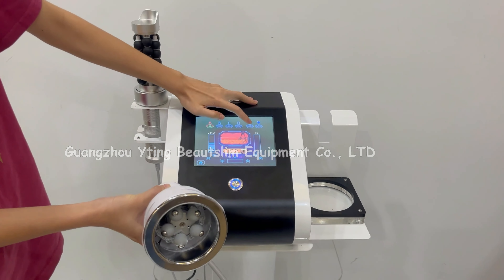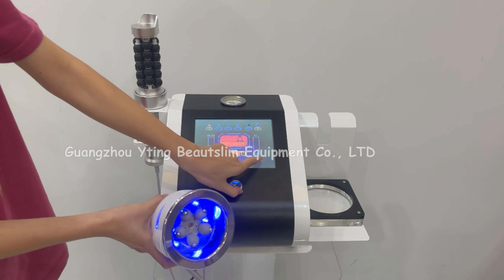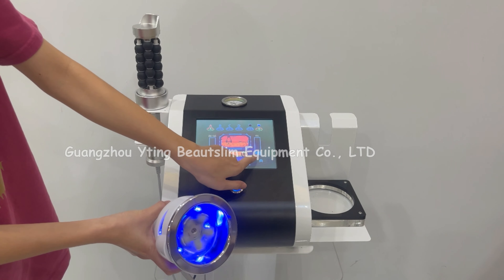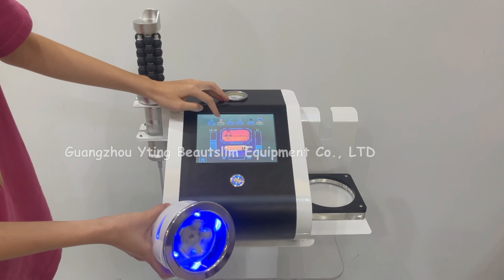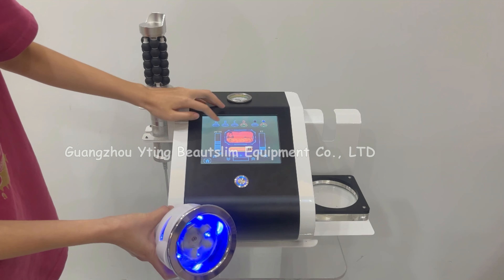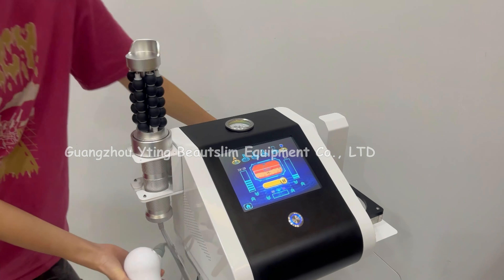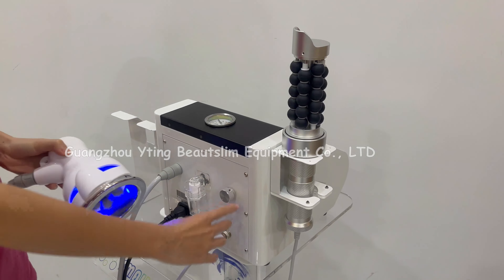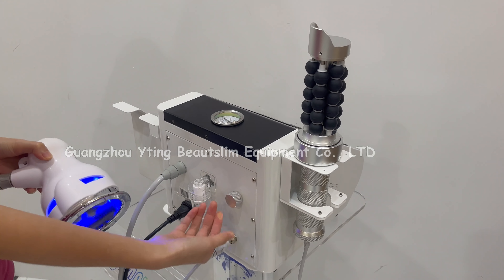Choose red light or blue light. Adjust the rotate speed here. Choose different working mode.